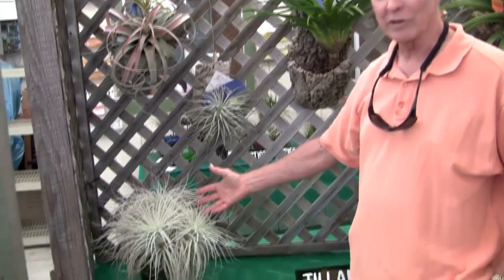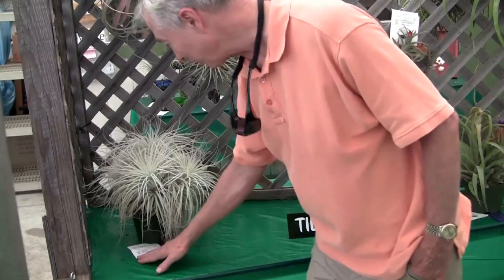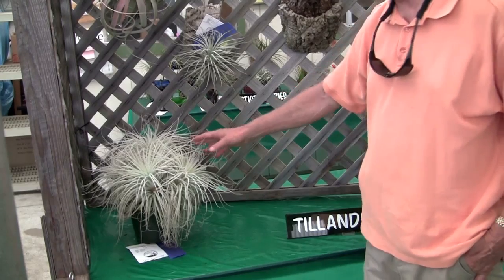This is a really nice single tectorum. And this is a beautiful clump of tectorum — pretty amazing. Whoever has this, Ken and Jackie Johnson, they probably had this for at least 20 or 30 years, I would guess. This is old.